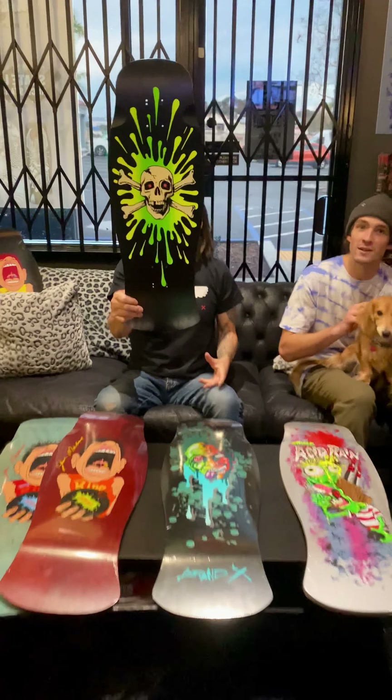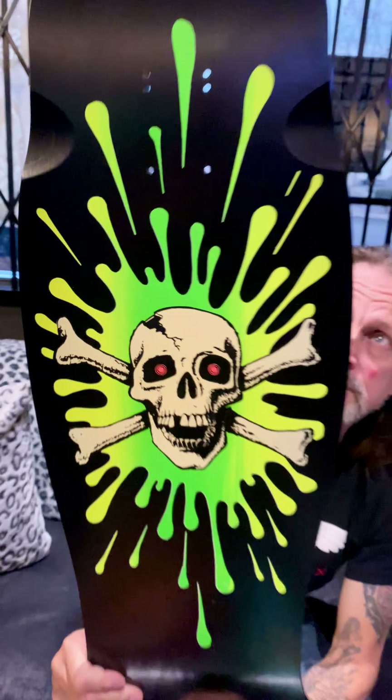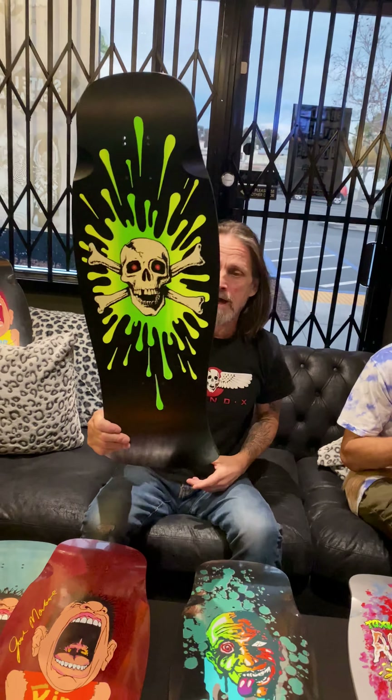Oh my god, look at the fade on that! This bad boy is 10.6 by 30.75 with a 15.25 wheelbase.